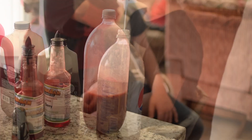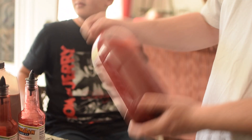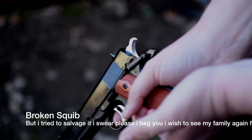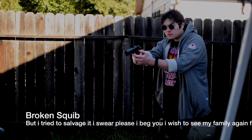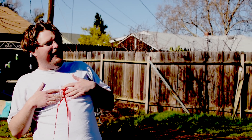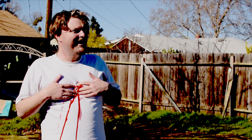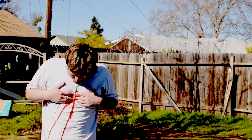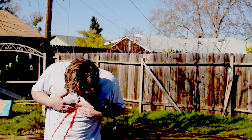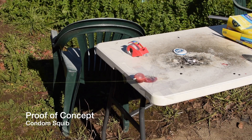So here's us just mixing it all together, and here is a demo of the squib. That doesn't count though. All right, squib demo just on the table — I want to get it to at least like that.